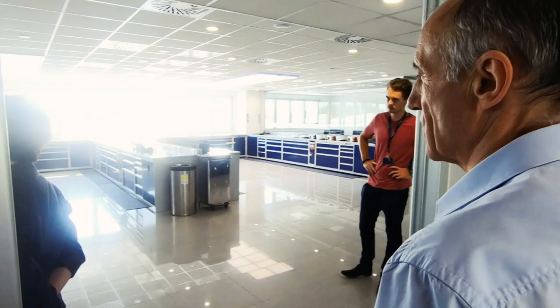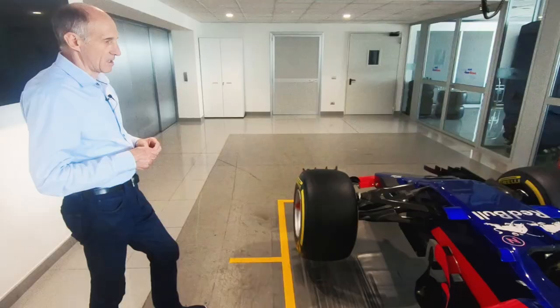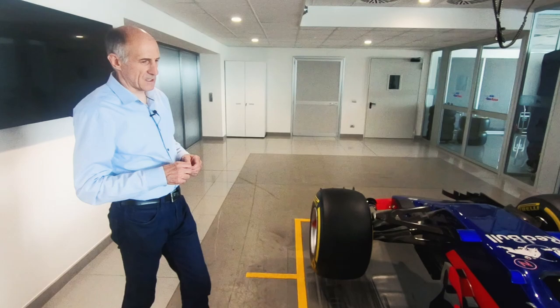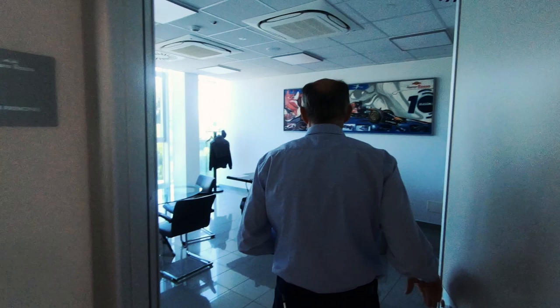Cars are being assembled here and then everything goes to the racetrack. Here you can see a car where we do the pit stop training — we do very fast pit stops. The last race I think we were the third fastest team. And here's my office.